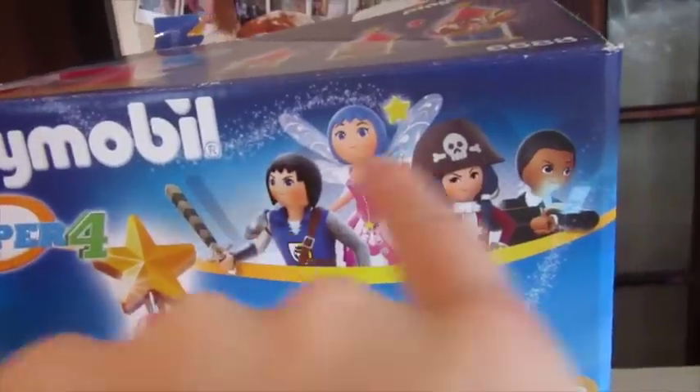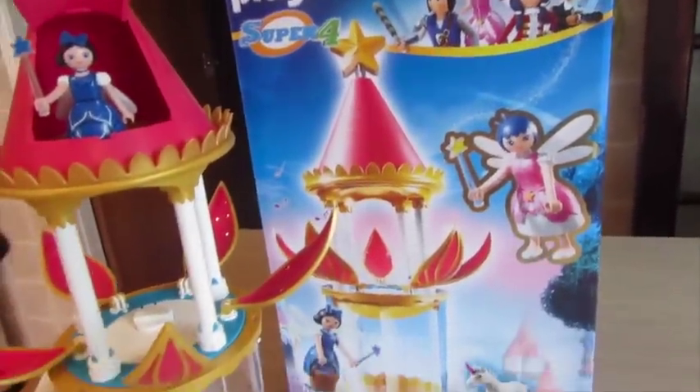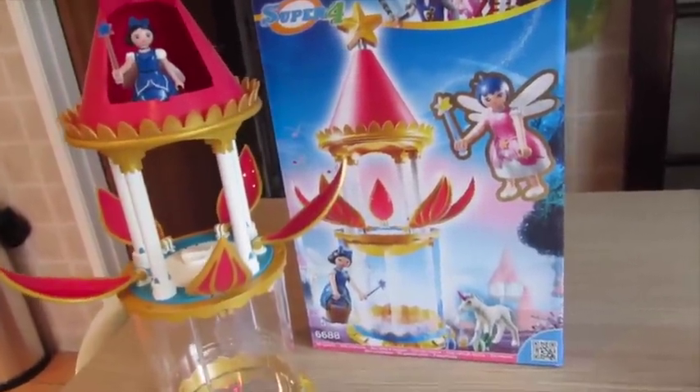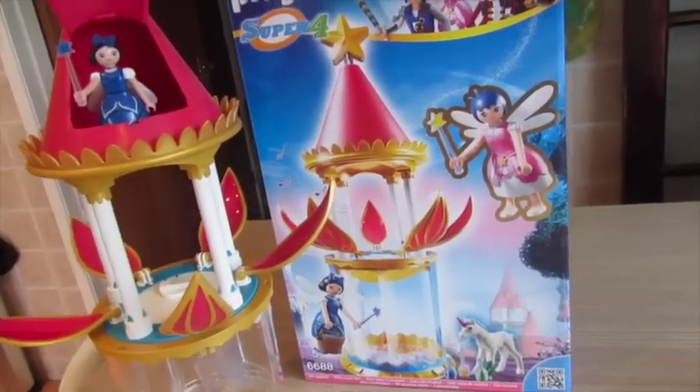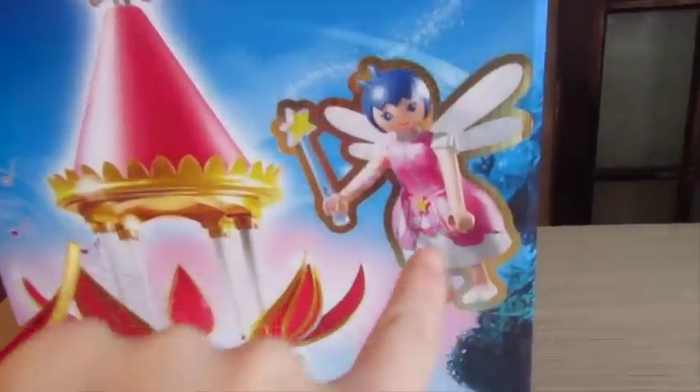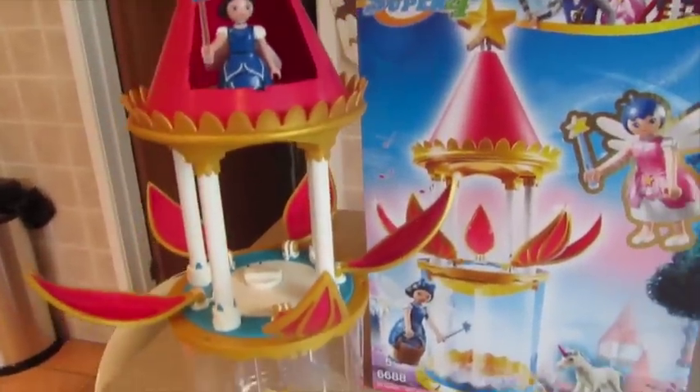Super 4 is based on four superheroes. They each have a different theme world, so you can get sets from their own theme world. This is actually a set which is kind of quite a girly, fairy sort of theme world. This is actually Twinkle, one of the superheroes, and this is her musical flower tower.